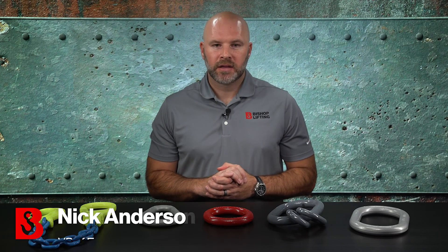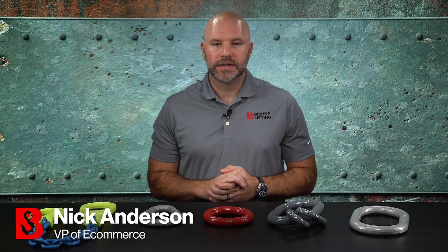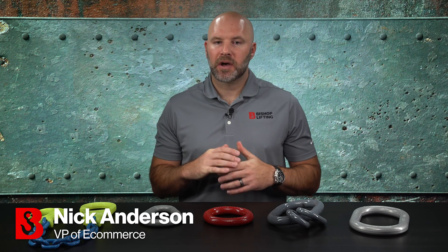Hey guys, Nick here again. Welcome back. This is our fifth installment in our Rigging Essentials series and today we're going to talk about master links. If you don't know what they are or how they're used, stick around because we're going to break it all down for you.